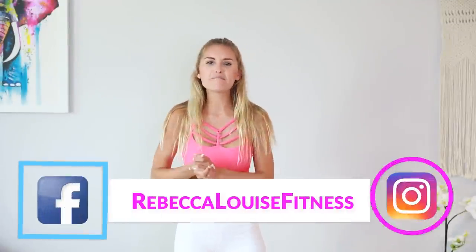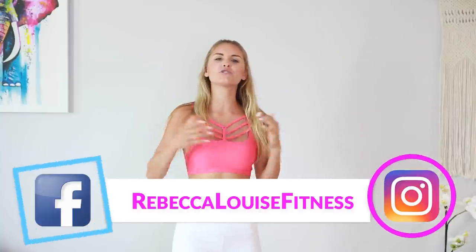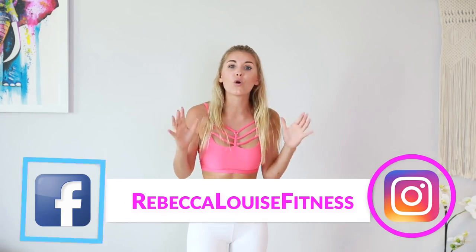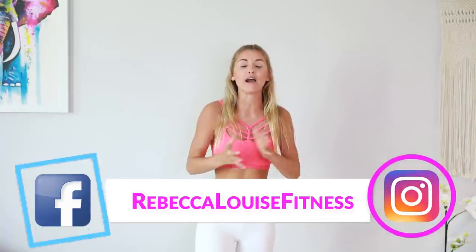Hey guys, what's up! Welcome back to another week of incredible workouts. Today we are using weights because we are doing a workout called 'Lift Me Up' and this workout is going to make me feel amazing. Do not worry — if you want to add weights into your workout, it's not going to make you bulky. You have to use a serious amount of weight to put on a ton of muscles.